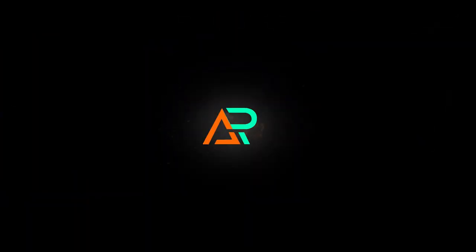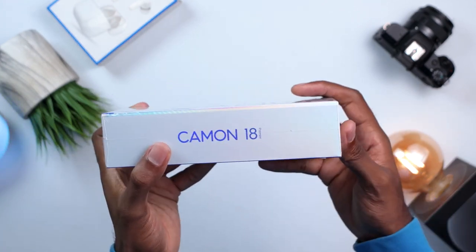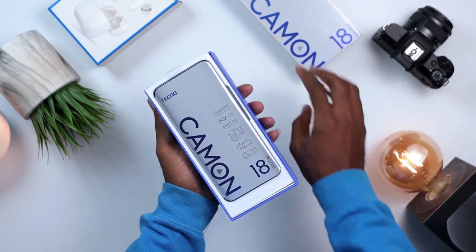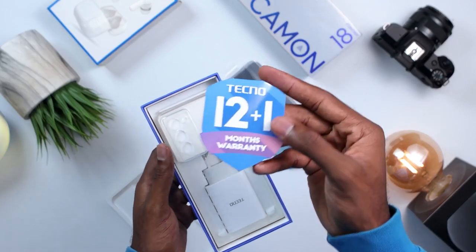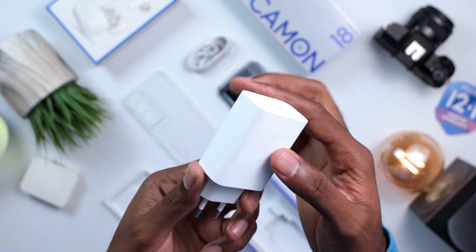Let's get to unboxing and see what comes in the box. The box looks pretty clean and thinner than I remember from Tecno devices, and for a minute I was thinking maybe we might not be getting a charger in the box like most manufacturers are doing lately. Opening it up you are greeted with a phone wrapped in plastic, a 12-month warranty card, a protective case, a Type-C cable, some earphones, and a pretty thick charger.